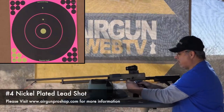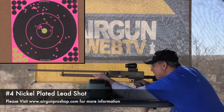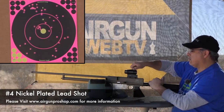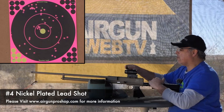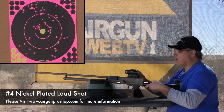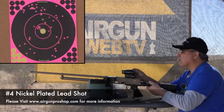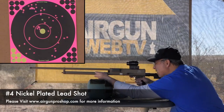It's cocked, safety's off, here we go. So it looks like it might be a little bit high left. I'm using the Hawk Red Dot, which works pretty good for me and for this type of stuff. I'm going to go down a little bit and bring it to the right a little bit. That looks better.